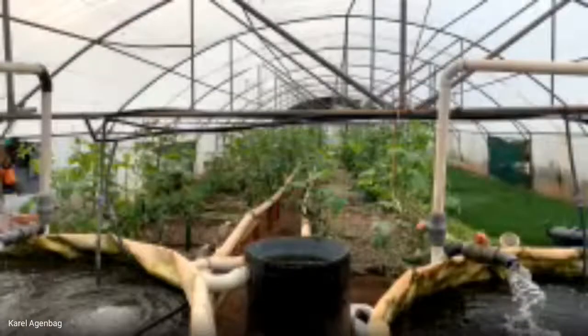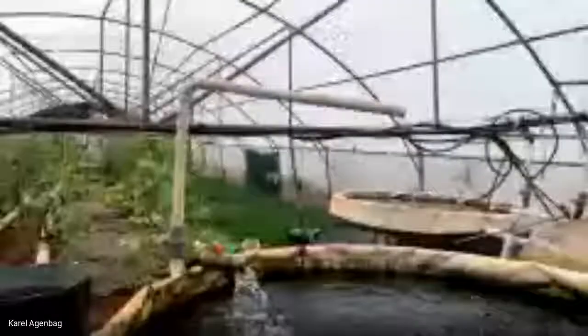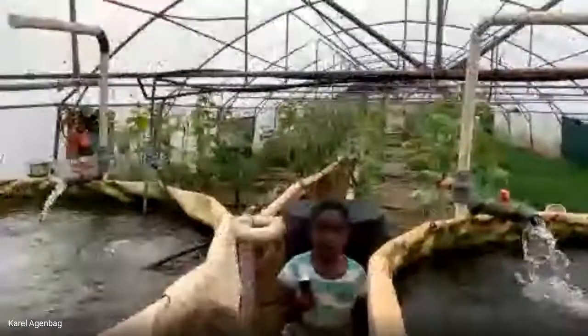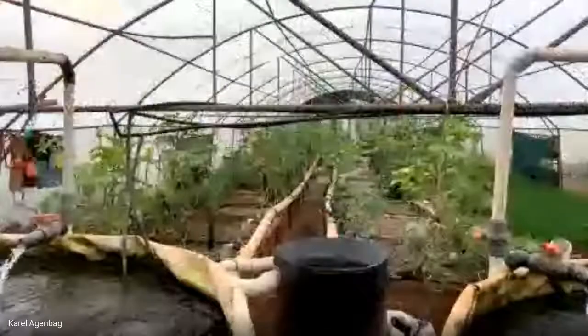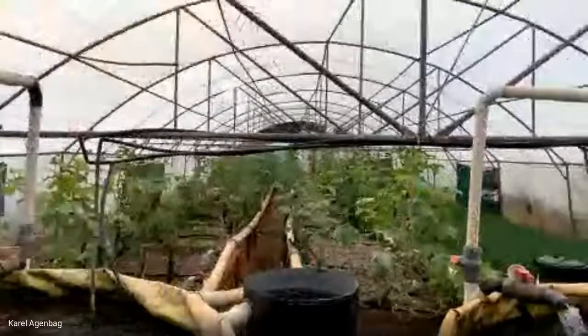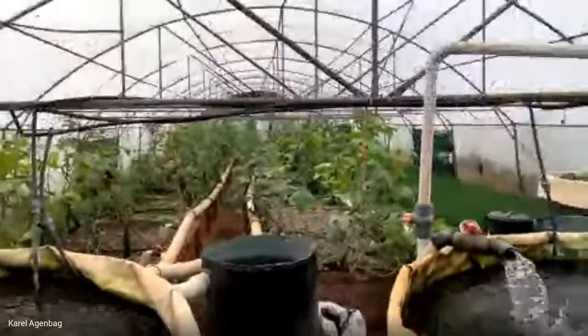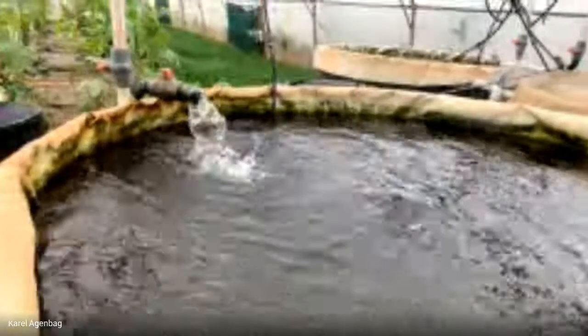Here you can see our fish tanks with tilapia in them actually within this tunnel. This tunnel is a little bit smaller. We've got our French chives and some cucumbers, and they've decided they want some cucumbers ready. This tunnel will run at a slightly higher water temperature because everything is inside. We've got nice big flaps on the top of the tunnels that you can open and close to control temperature.